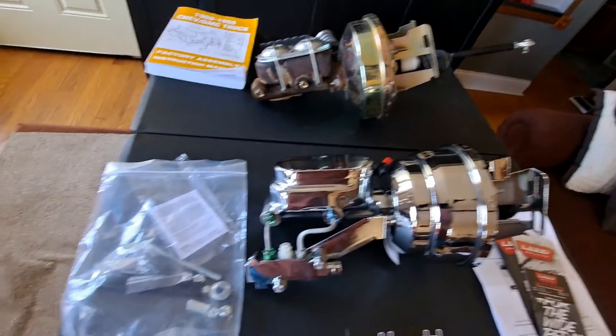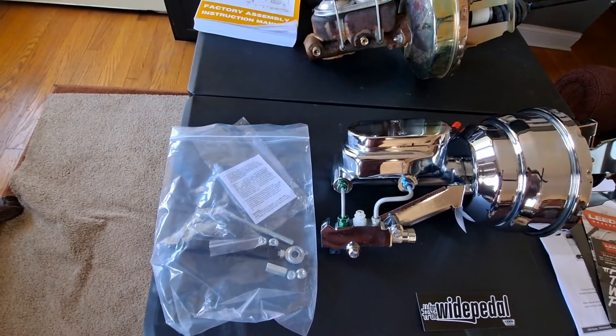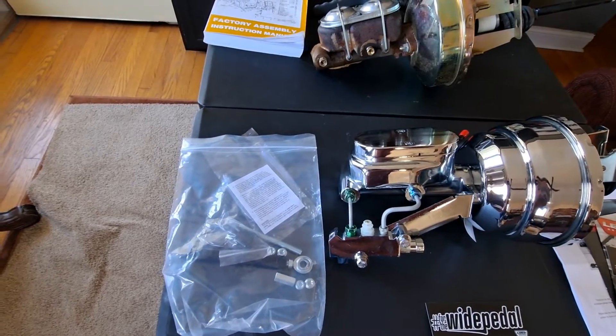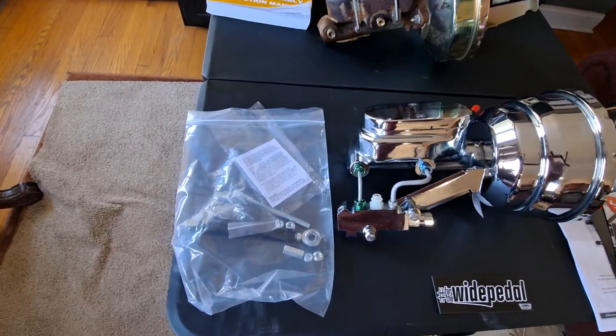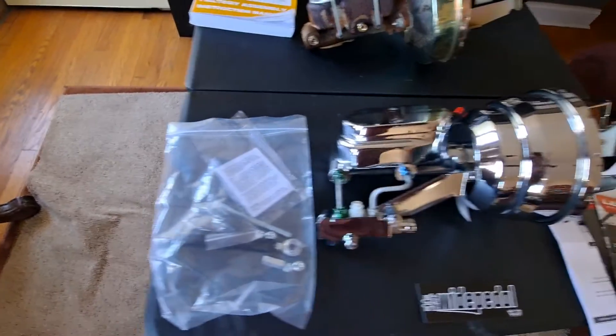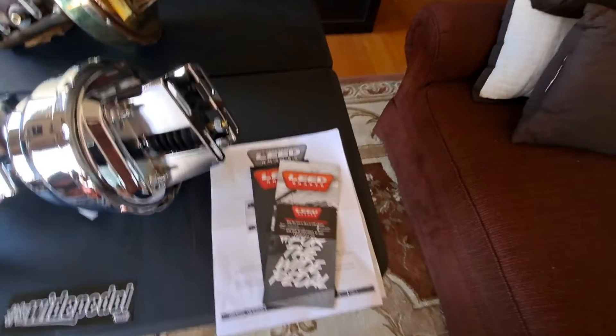Looks like we got all the hardware we need to do everything — master cylinder bleed kit, brake pedal rod. Looks like we got everything we need there, and a full set of instructions.